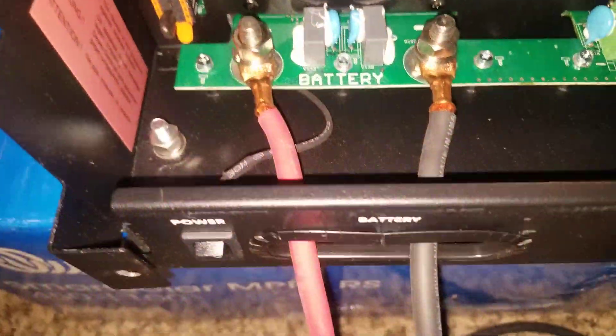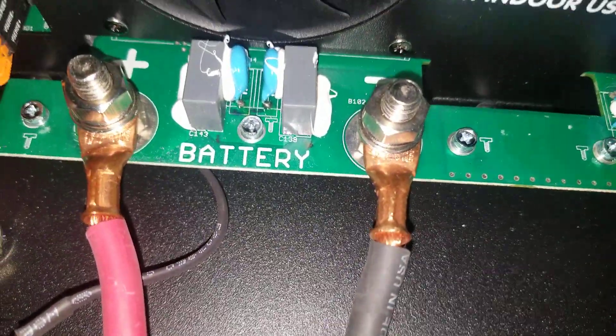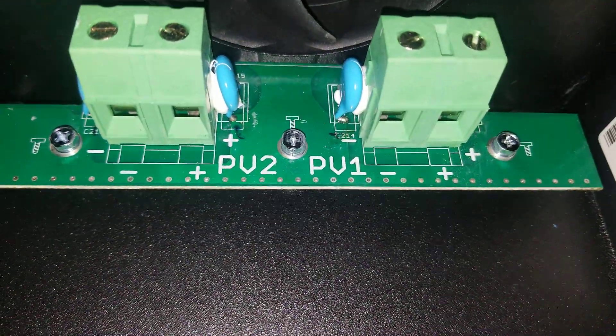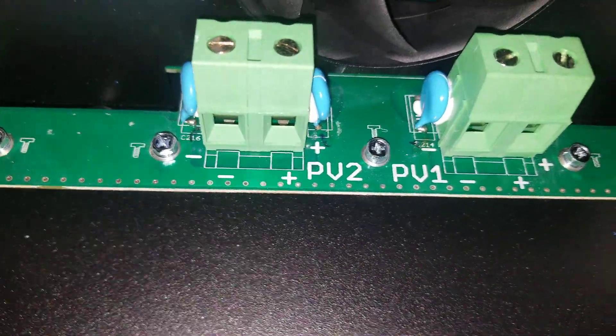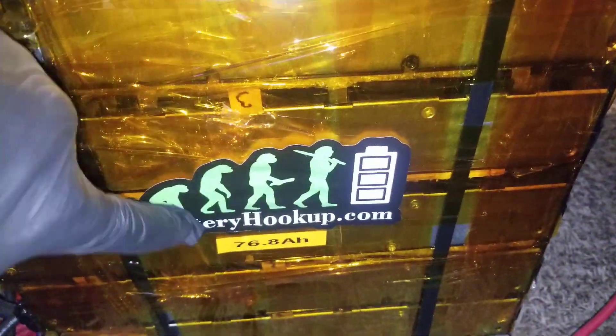We got this wired to the battery with number six cable. MPPT one and MPPT two bring it to the battery. I brought it to the parallel here — all the positive — because it's a 48-volt module from Battery Hookup.